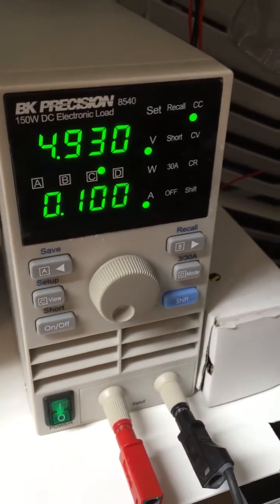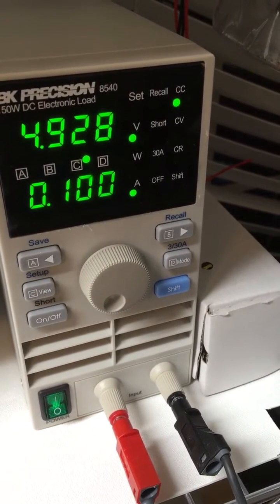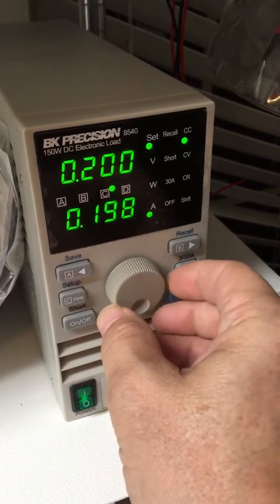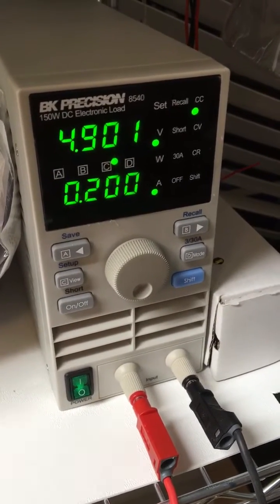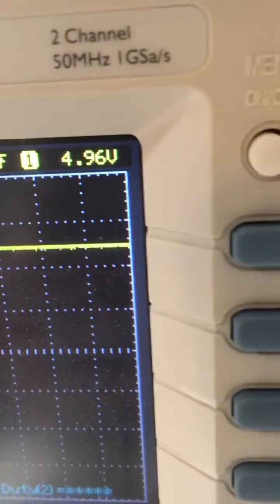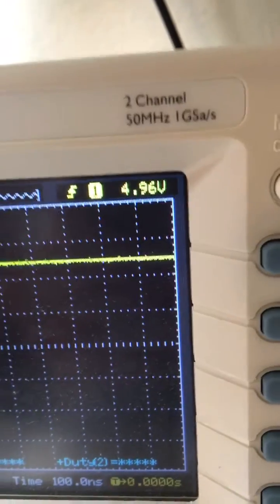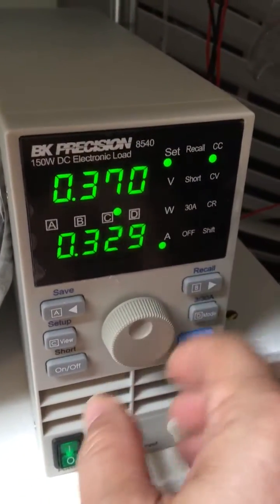But hey, we hooked this up for a reason — let's put some load on it. At 100 milliamps we're now at 9.28 volts. Let's go up to 200 milliamps — 4.9 volts. Interestingly the oscilloscope is still showing 4.96 volts, so I'm not sure why that is. I don't think I'm getting that much voltage drop on these cables — these are pretty good quality cables — but we'll see.